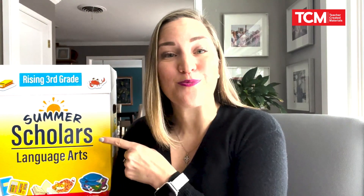I was a summer school teacher myself for several summers, so I know how hard it is to plan engaging, fun lessons for your students that meet the highest needs of language arts instruction. And that's where TCM's new product, Summer Scholars for Language Arts, can help. Let's take a look at what comes in the box.